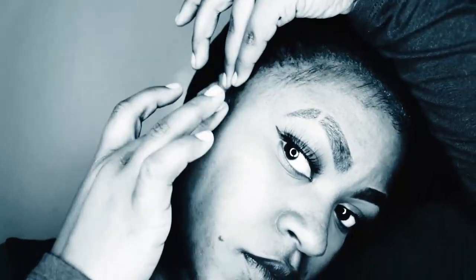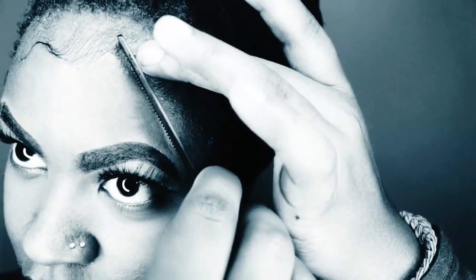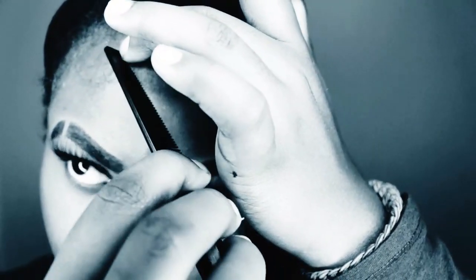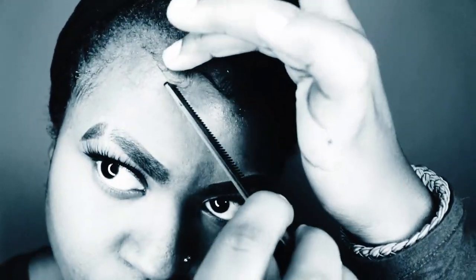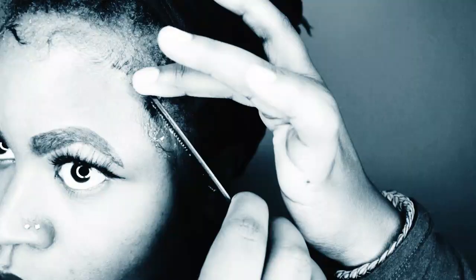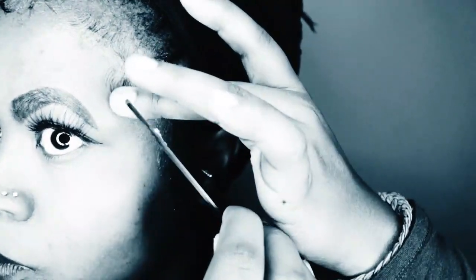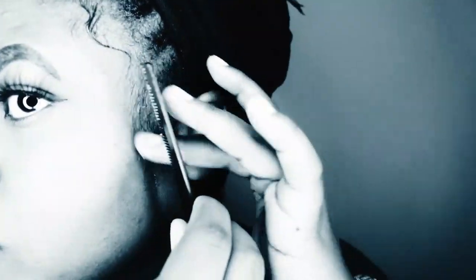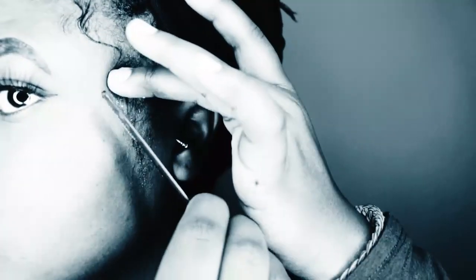Especially if you got nappy hair — my hair is nappy. The more curl your hair has, the stronger it fights against the product. That's why if you only use a few hairs, you can get them to lay down. If you are trying to lay down a bunch of hairs, it will be much harder.